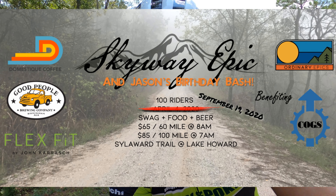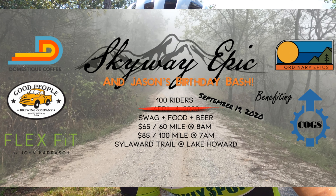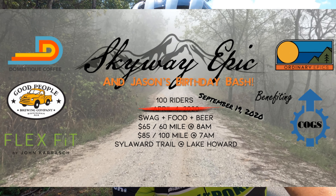Happy Labor Day everybody! I'm off work today which is great, but an additional bonus — it is my birthday. So I'm out on a birthday ride, getting some miles in.